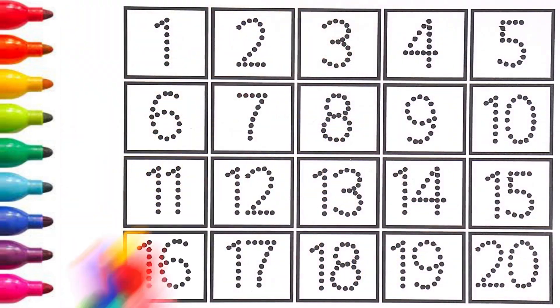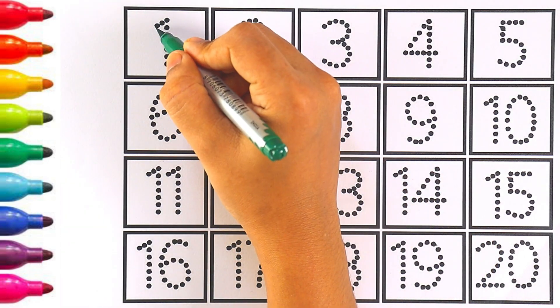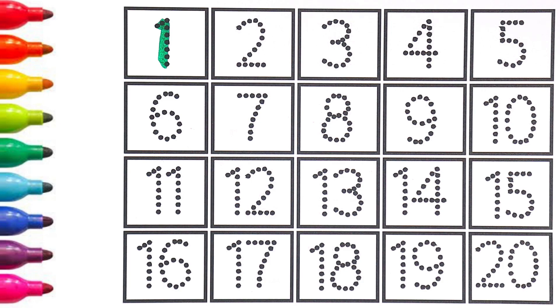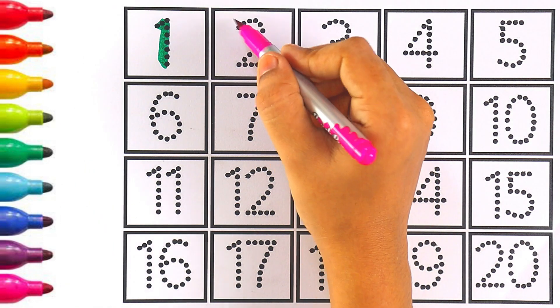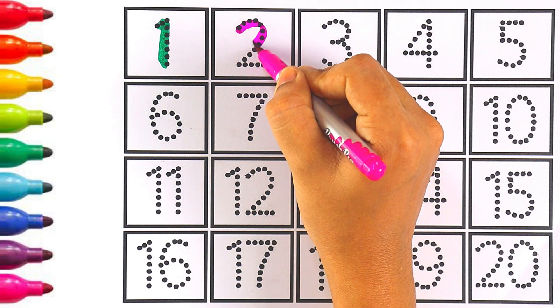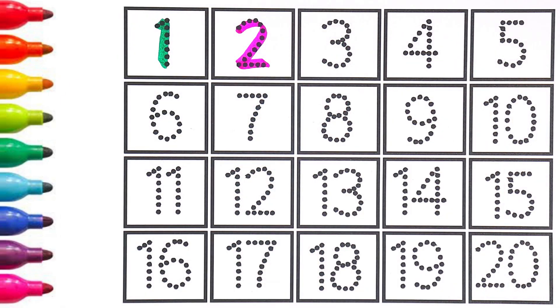And sky blue color. Let's start writing numbers. Green color — number one. Pink color — number two. Kids, repeat after me: number two.